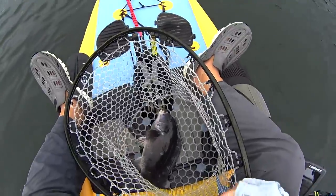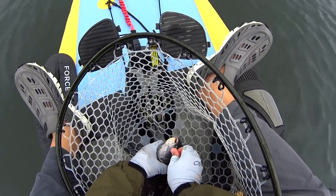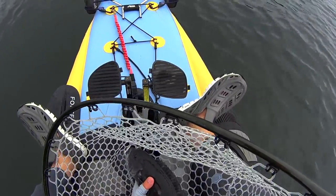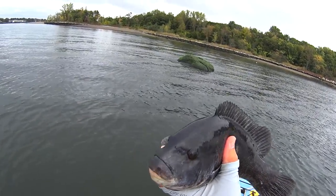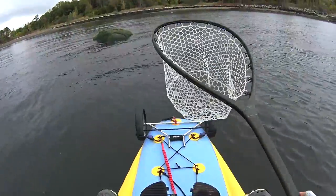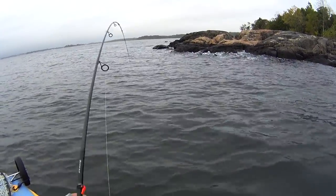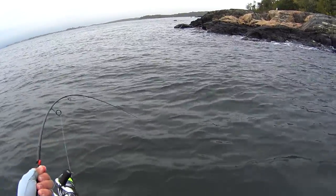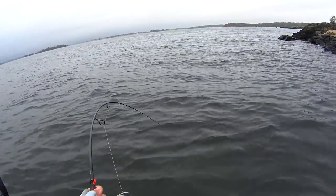Here's a cute little male tog. I crushed the barbs on these jigs — there's still a little nub of a barb left, and that's all you need with tog. These are Tog Candy jigs made by my friend Kevin — excellent colors, excellent jig hooks. These are Mustad Ultra Point hooks, which to me is the perfect tog jigging hook.